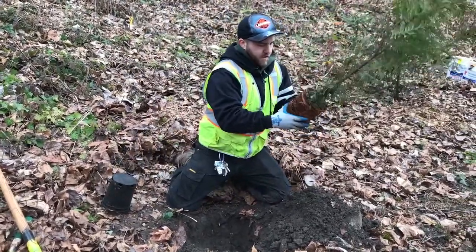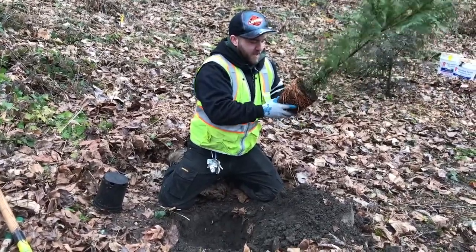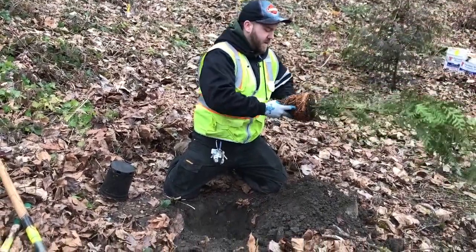If your plant has been in the pot for a while, it might have accumulated a lot of roots. Be sure to take care to loosen all these roots. Loosen the root ball with your hands or hand tiller.